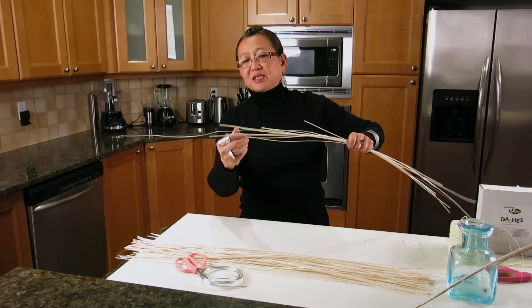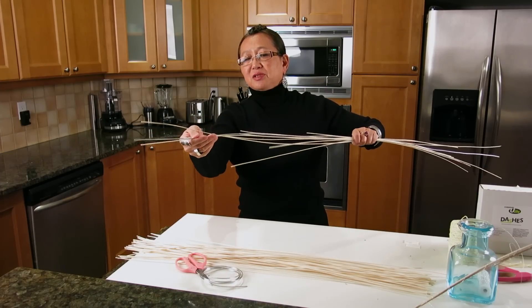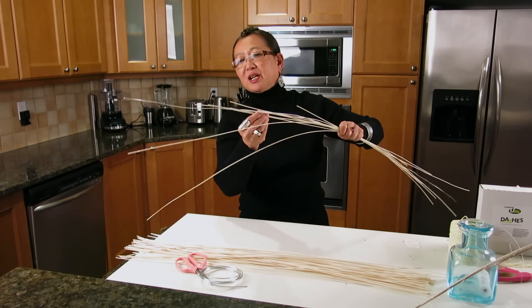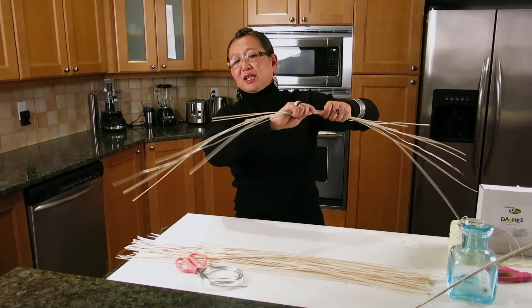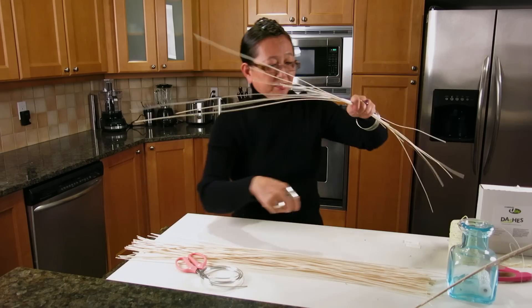I'm going to flip it over and do the same thing on the other side. You're holding your bundle a little bit loosely so you can pull pieces out without everything falling apart, and then do another two, so it's a staggered grouping of middleino surrounding or going alongside the aluminum wire.